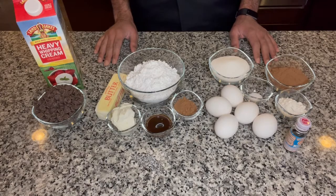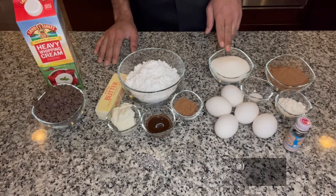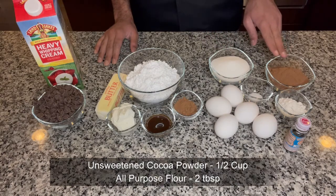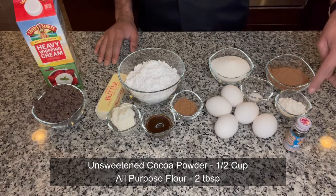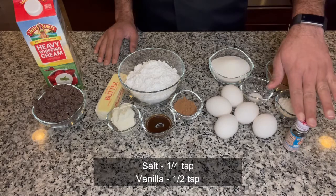We're going to make a sponge cake sheet. For that we would need five eggs, two-thirds cup of sugar, half a cup of cocoa powder — a good quality unsweetened one — two tablespoons of all-purpose flour, half a teaspoon of salt, and some vanilla.